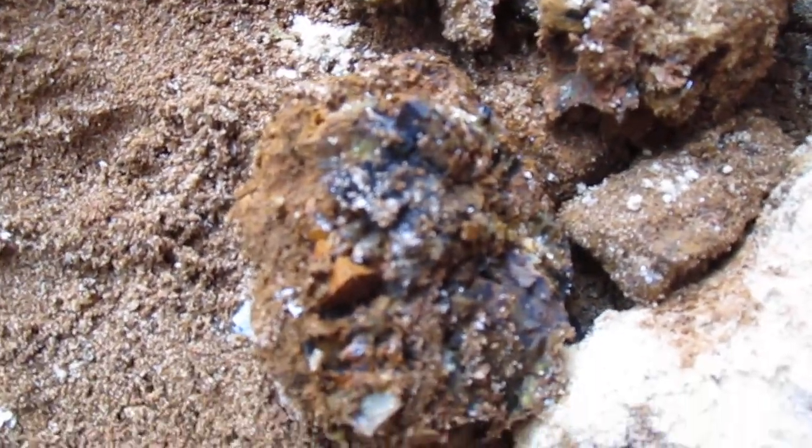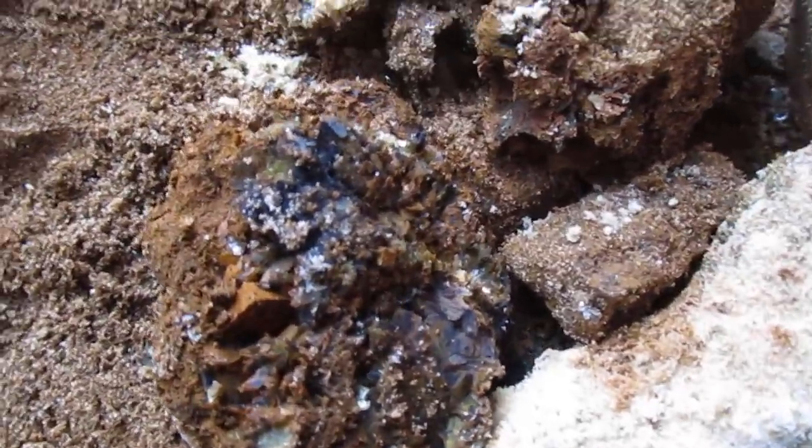I gotta get all of this and put it in the bucket. Oh, not bad — not bad at all. Good-looking stuff. Alright, that's it for now.